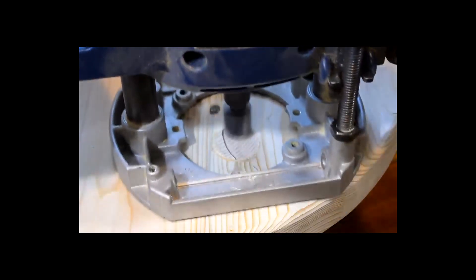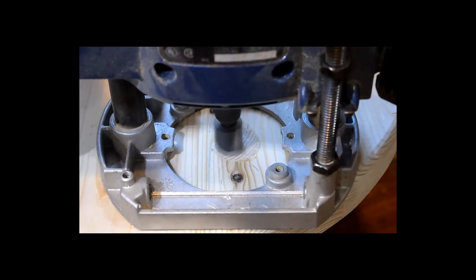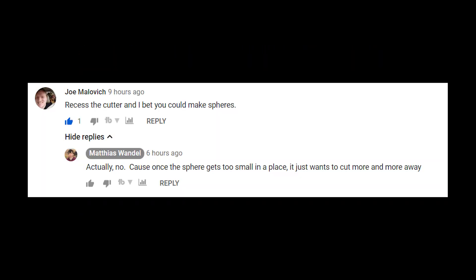Matthias Wandel put out a video about flush cutting with a router bit and I posted a comment: recess the cutter and I bet you could make spheres. He replied that no, because once the sphere gets too small it just wants to cut more and more away. I thought that didn't make sense because once you get to a certain depth of cut, the router base itself being a circle will limit your cut.